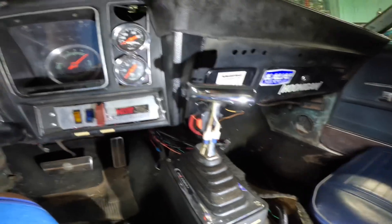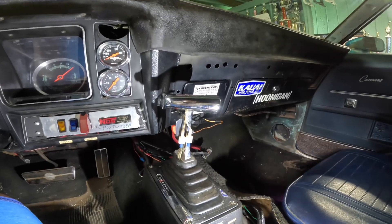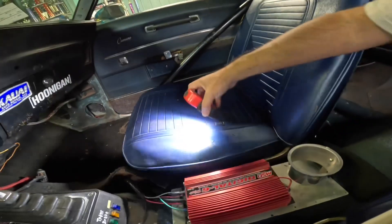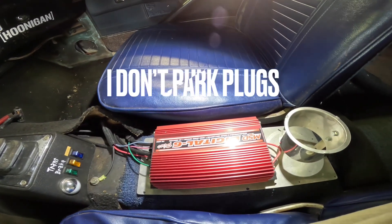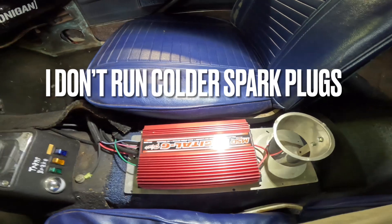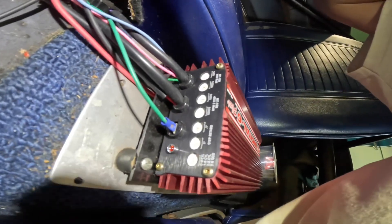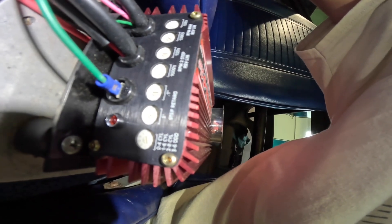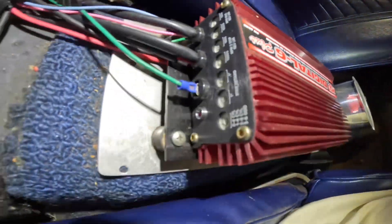Pretty simple wiring — just power and ground to the solenoids. As far as timing retard, the rule of thumb is roughly two degrees for every 50 horsepower increase on a V8. I've got the Digital Six here, and it's a 125 shot, so I've been retarding four degrees. It should actually be about six degrees, but four degrees has been pretty safe — the tune-up is good, nice and safe.